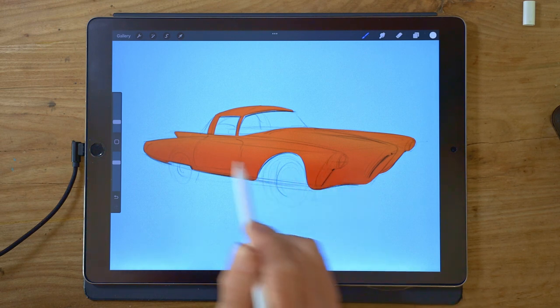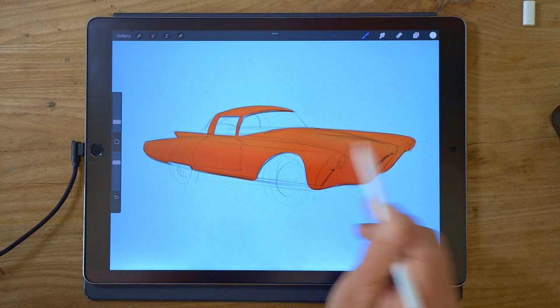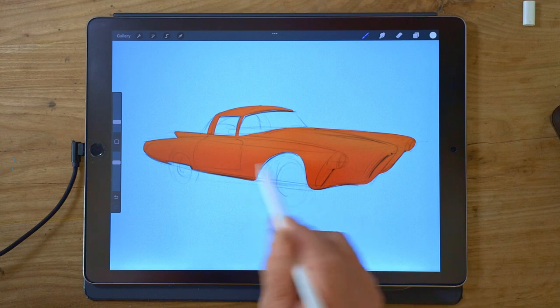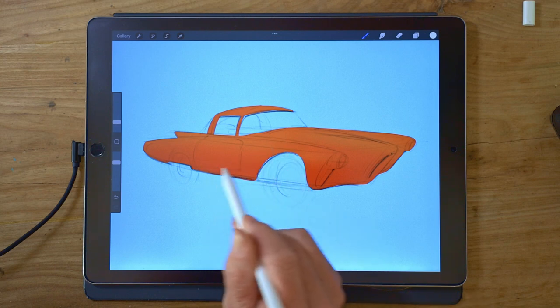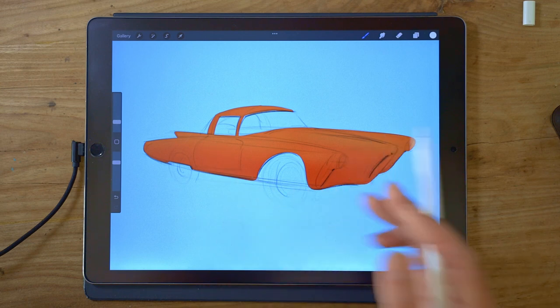One thing I have done is made my shadow areas a slightly different tint and shade of orange than the light areas. I've found that generally makes your drawing look a bit more lively and interesting if you can get a bit of variation in there. I've made the darker areas a bit of a cooler red and the lighter areas a bit of a warmer orange — that just makes the drawing look a bit more lively.